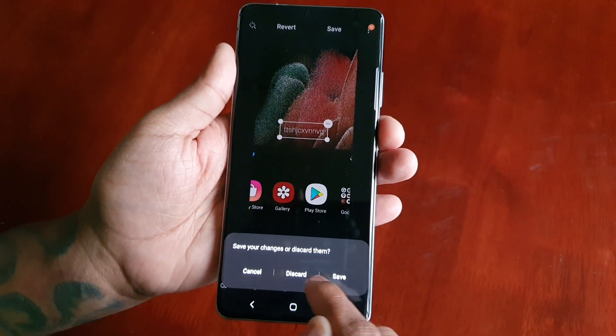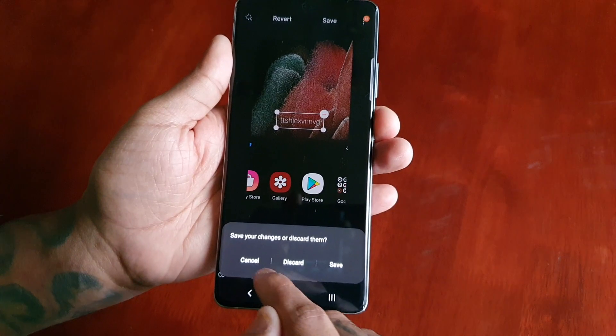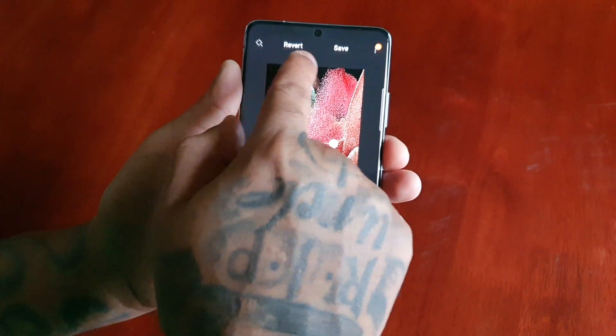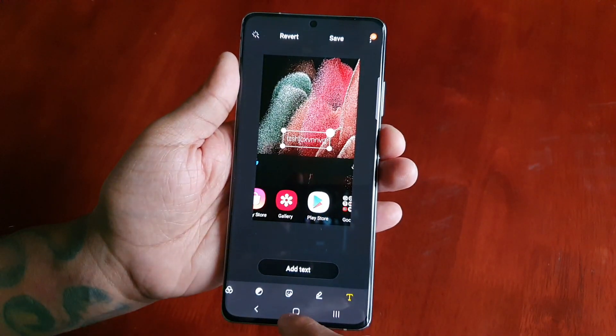Once you're done editing it, you can save it or you can discard it and start again. There's even an option to save up at the top, or you can revert if you've made any mistakes and start from fresh.